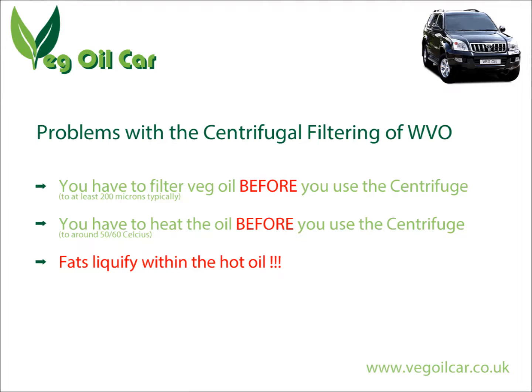Why do I say that? To use a centrifuge properly you have to first filter the oil — it must be filtered to at least 200 microns, otherwise it will simply clog the centrifuge. The second issue is the fact that you have to heat the oil before it passes through the centrifuge, normally to around 50–60 degrees Celsius, and by doing that you potentially liquefy all the fats that might be contained within the cooking oil.